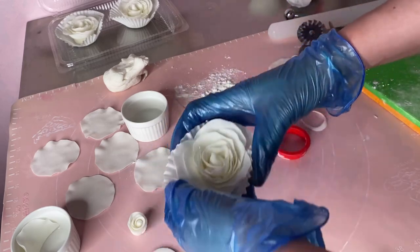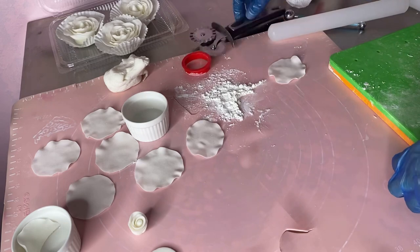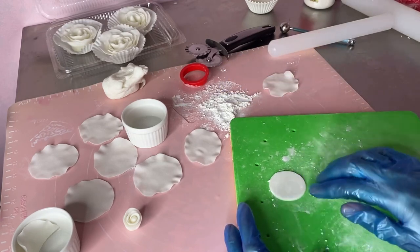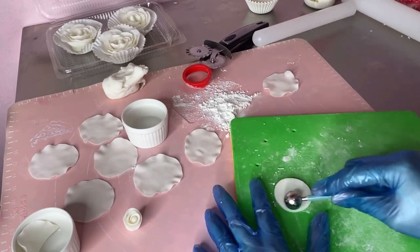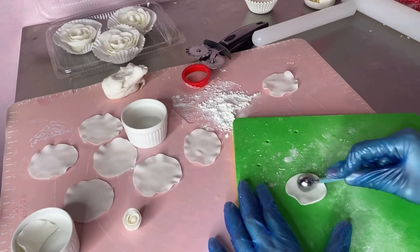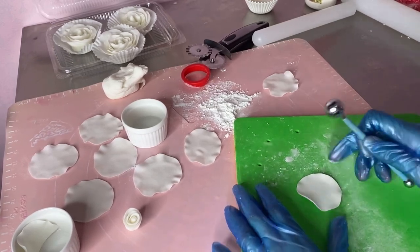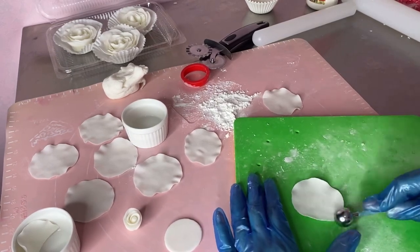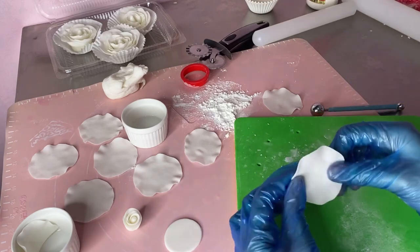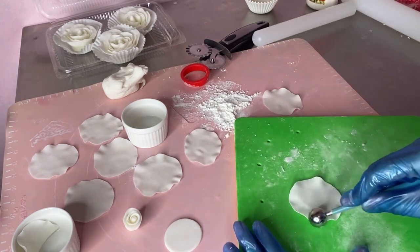Same procedure lang. Gawin natin para makita nyo. Kumuha tayo ng cornstarch, lagay dito. Tapos, gamitin lang natin ito — ikot-ikot lang natin, medyo i-push nyo lang ng konti. Ganyan lang. Kung gusto nyo yung medyo may effect na wavy, pwede naman sa gilid nyo lang i-push.